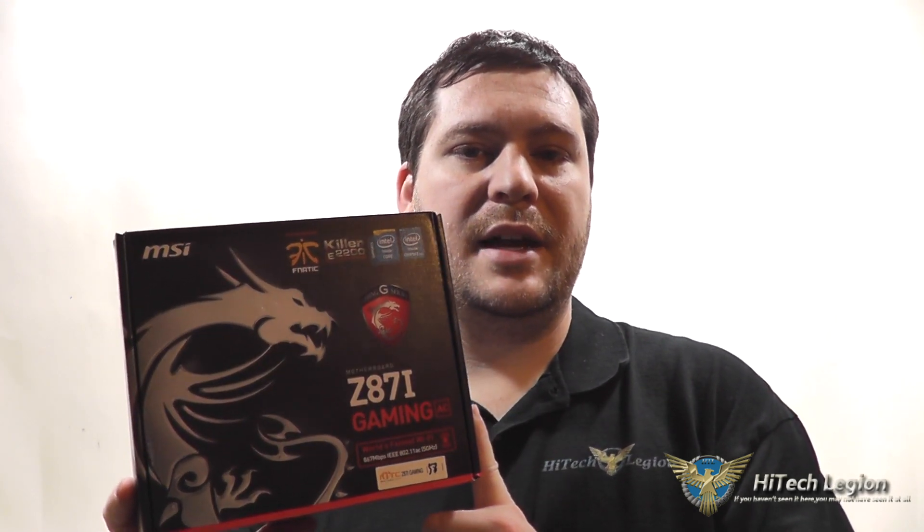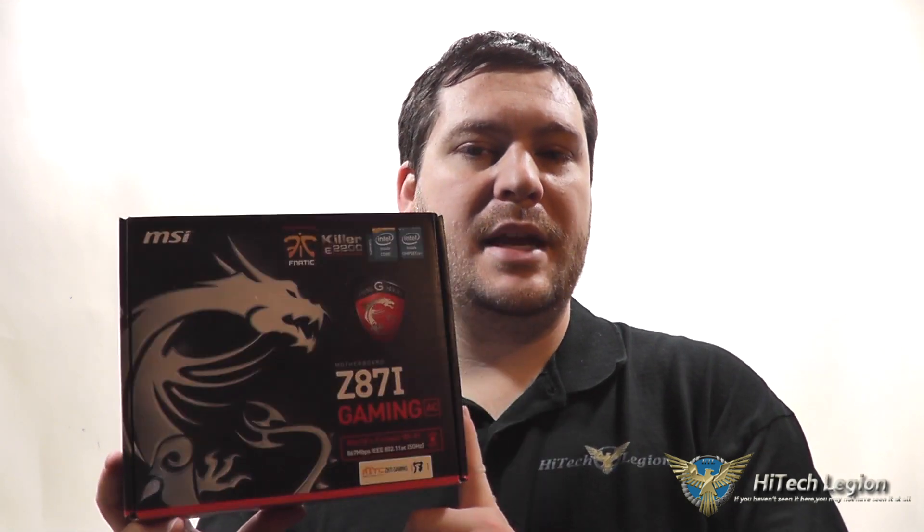Hello everyone, Wade from Hitech Legion here. With over a thousand videos uploaded, if you haven't seen it here, you may not have seen it anywhere. What I'm going to be showing you in this video is the overview and benchmarks for the MSI Z87i Gaming AC motherboard — a mini ITX form factor motherboard meant for use in a SteamOS type machine, HTPC use, or gaming on the biggest screen in your house, so you can have a small form factor system right next to your TV.